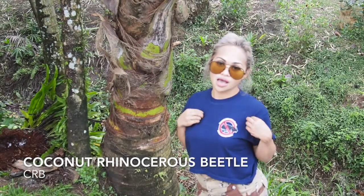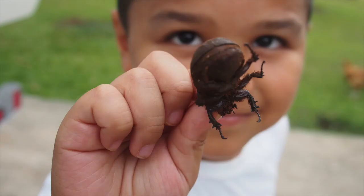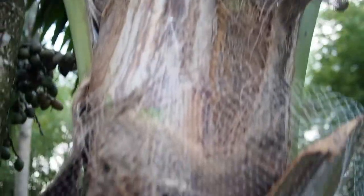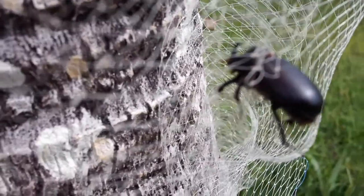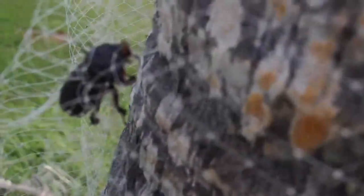your coconut trees from the coconut rhinoceros beetle. You can easily protect your coconut trees at home by wrapping the trunk of the trees with Tekken netting. The Tekken netting is a trapping device recommended by the University of Guam.